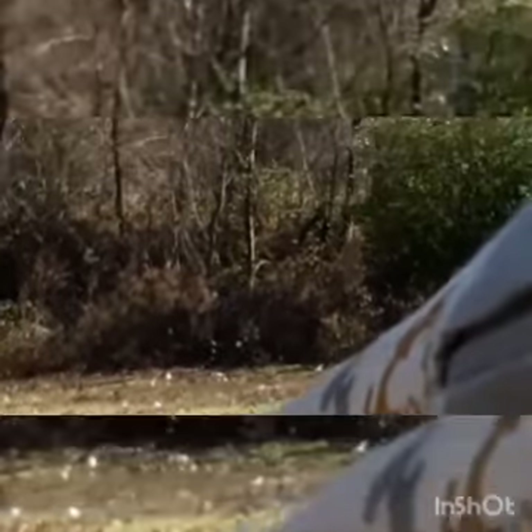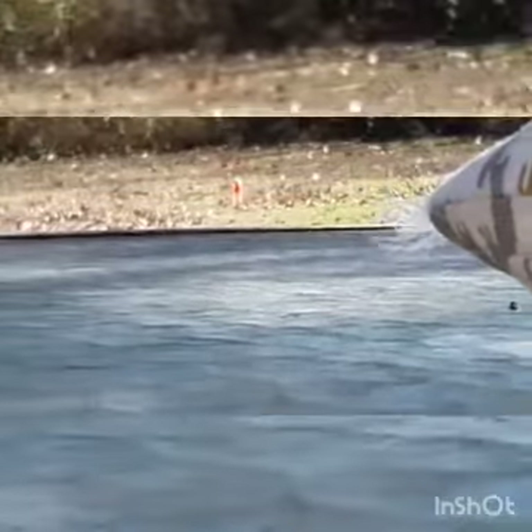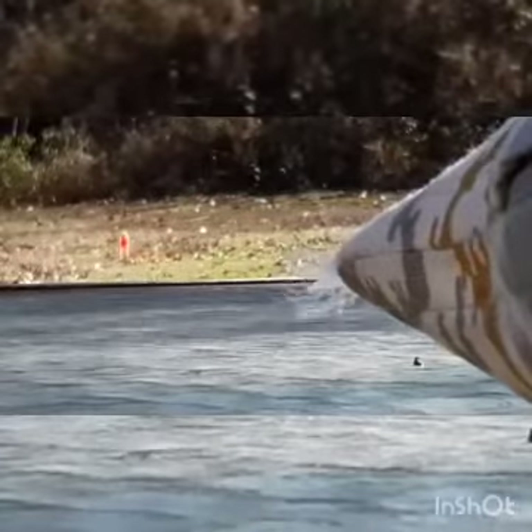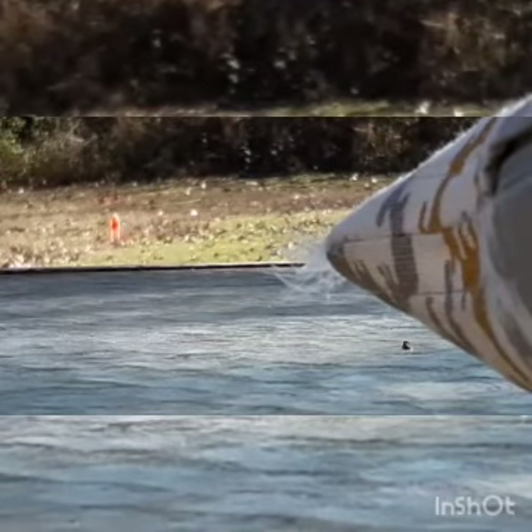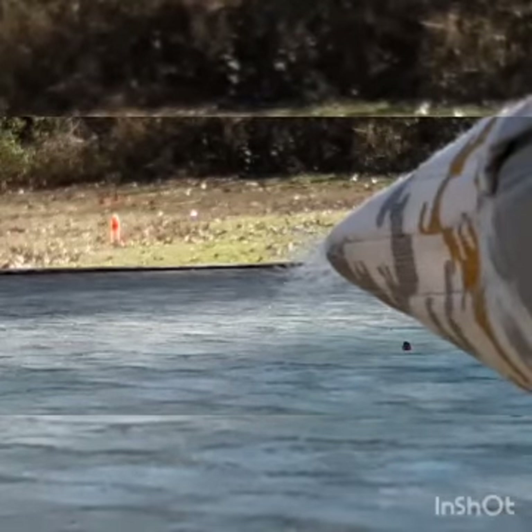I'm gonna go set up a water bottle to shoot. I will be right back. Okay guys, so I just went to go put some orange spray paint on the targets and a water bottle down there.